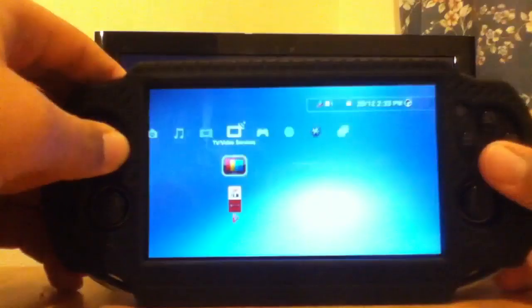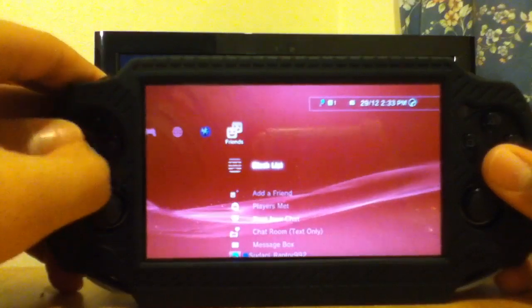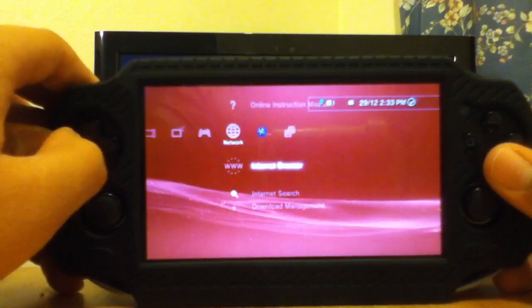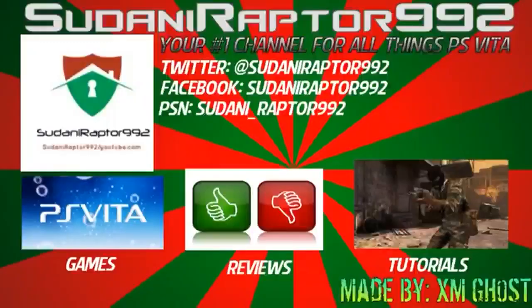Fully remote play on the PS Vita from the PS3. Please like, comment and subscribe. If I get the PS4 I'll show you how to do that hopefully, and I'll see you on my next video. I hope you liked it — bye-bye!